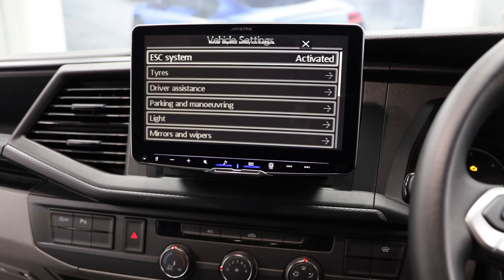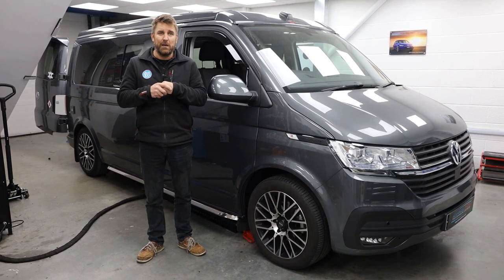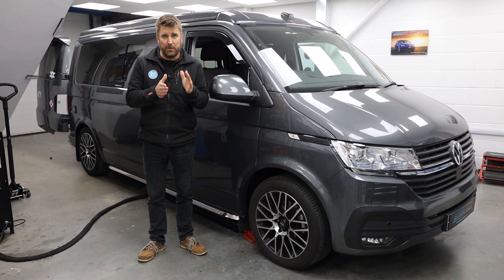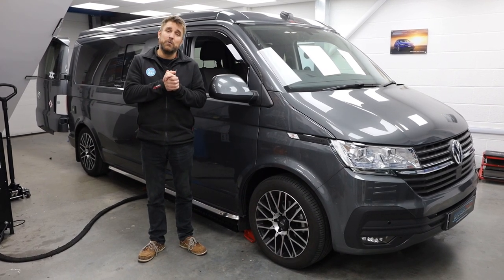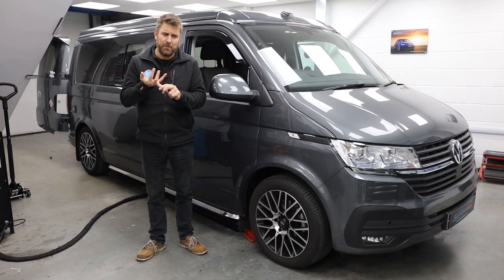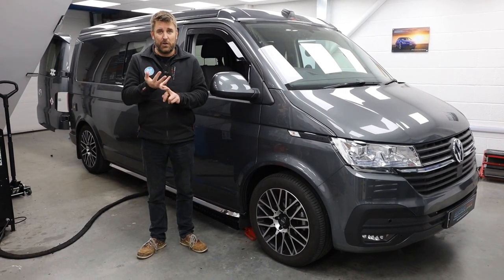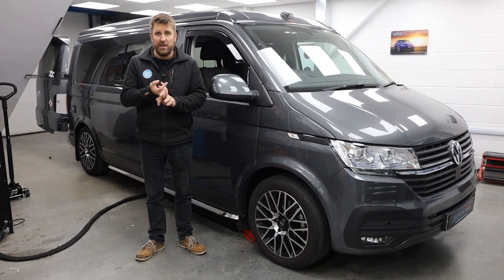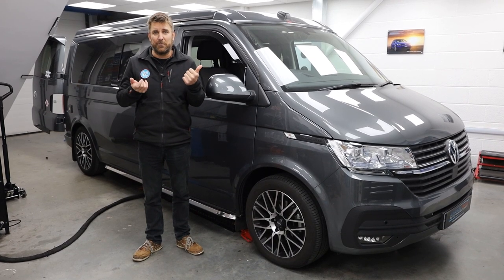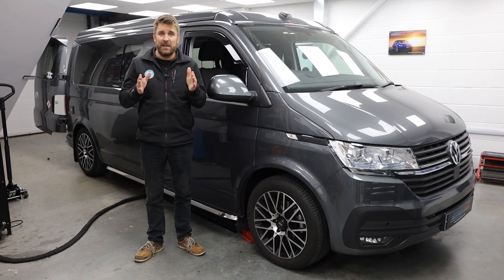The quality of the graphics isn't brilliant, but the company that makes it are working on it all the time and I'm sure they will make it sharper and better, but it does what it says on the tin which is the most important thing. This customer will be rolling out of here with the T6.1 Alpine Halo 9, the SOS e-call retention, the menu retention, and getting it to work beautifully with his already upgraded speakers, subwoofer and amplifier. We're going to show you the process from start to finish so you can see exactly what's involved.